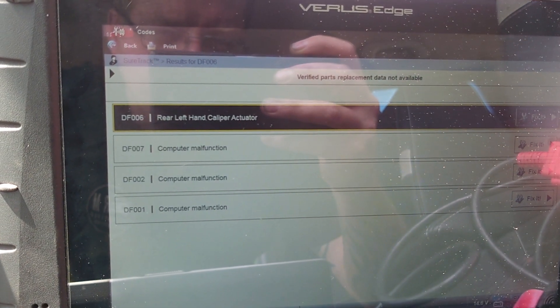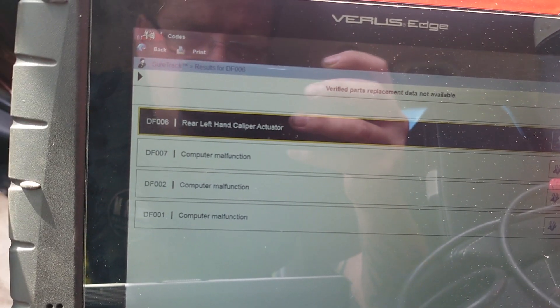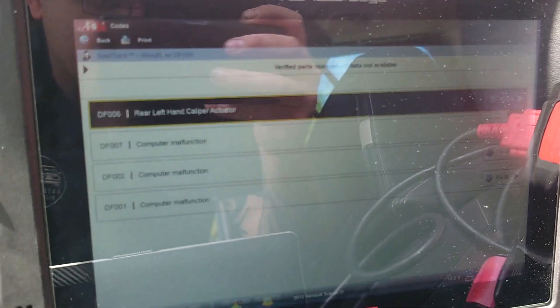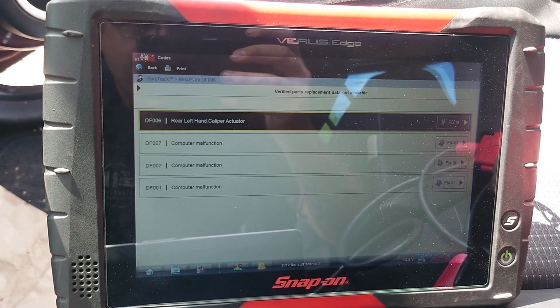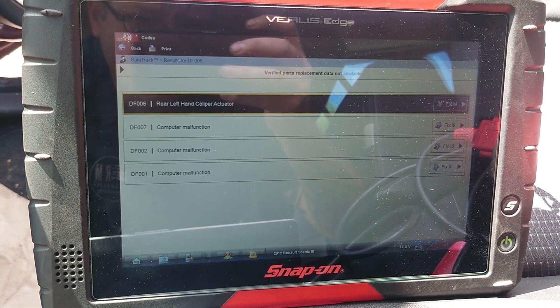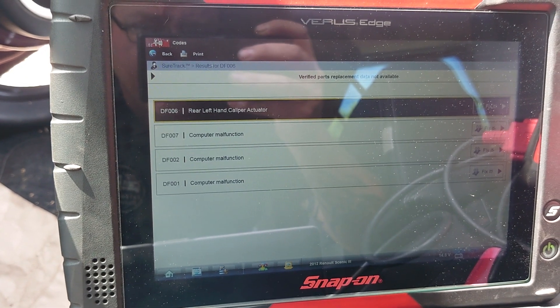Hey everybody, Rich at RM Auto Diag. Today we're having a look at a Scenic 3 and we've got a handbrake fault. The handbrake was coming on and off — you could hear it — but only on the driver's side. I've got a code here for left-hand caliper actuator.